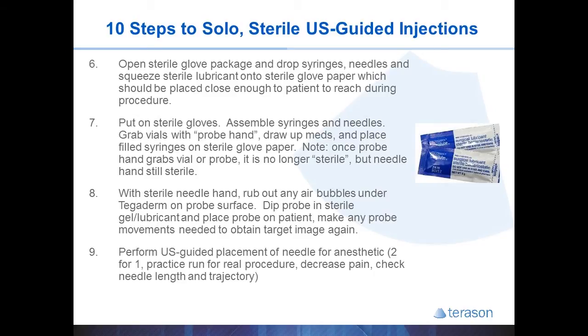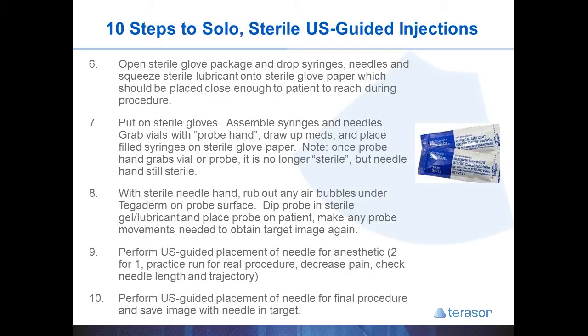I like to perform an ultrasound-guided local anesthetic injection for several reasons. First, it allows you twice as much experience — if you guide the local needle and then later the cortisone, it becomes two for one and increases your learning curve. It also ensures the patient is anesthetized so that if you're struggling during the procedure, at least you can be certain the patient is not suffering. It provides a practice run for the cortisone, lets you learn the correct trajectory, and you might find the target is not reachable with a 1.5-inch needle and can switch to a 2-inch needle if needed. After the patient is anesthetized, perform the ultrasound-guided procedure and save the image of the needle in the target tissue.